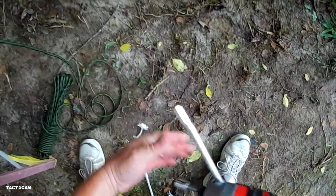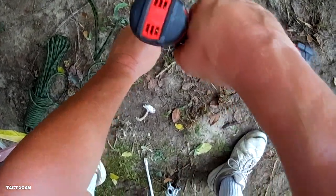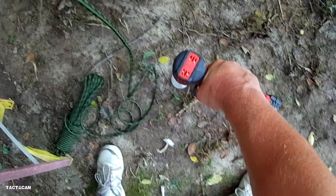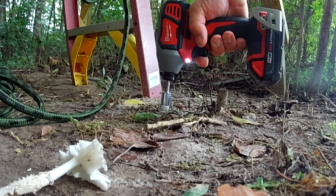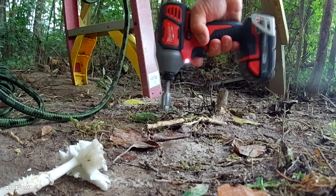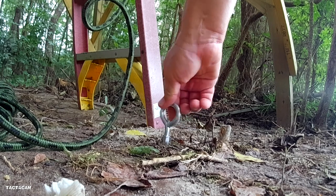Once you figure out where your rope is going to go, the earth anchors should be pretty easy. They're designed to run in with a power tool or a ratchet wrench — just hope you don't hit a root. That'll be good enough; just screw the eye on top that came with it.